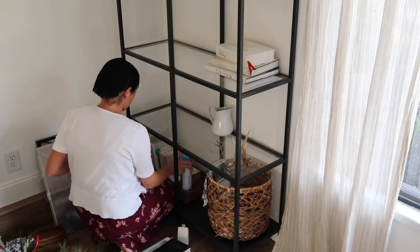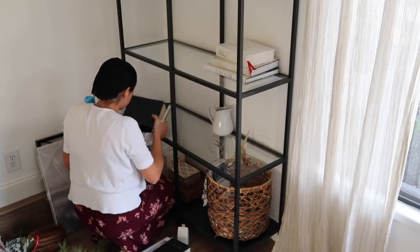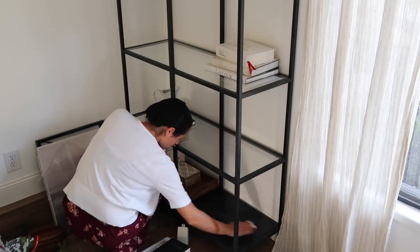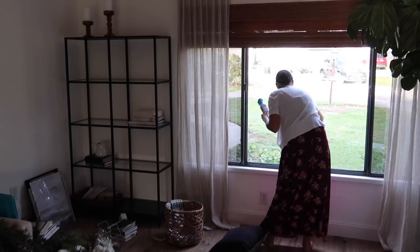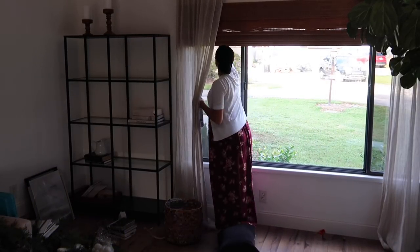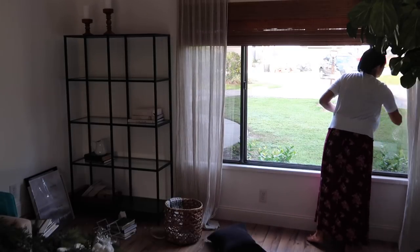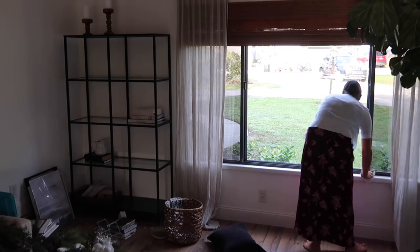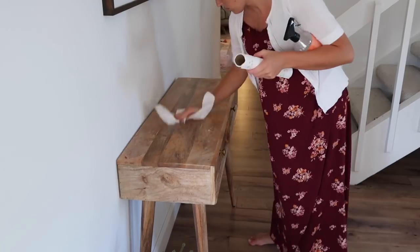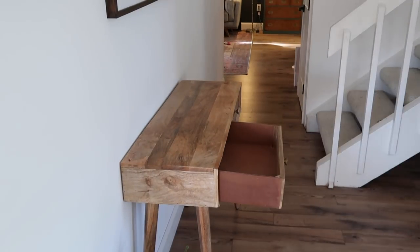If you're wondering, this is the IKEA Vitsjo shelf. I actually picked it up off of Facebook Marketplace, but you could still buy one at IKEA — it's like $70 or $80. It's honestly one of the best purchases I've made. I love decorating it and switching it out for different seasons. I do have videos — I think one for fall where I showed me decorating it, and also one with styling tips. You can check those out in my home decor or fall playlist.